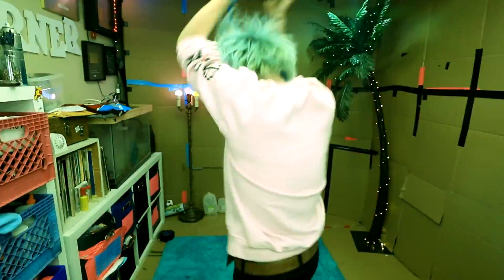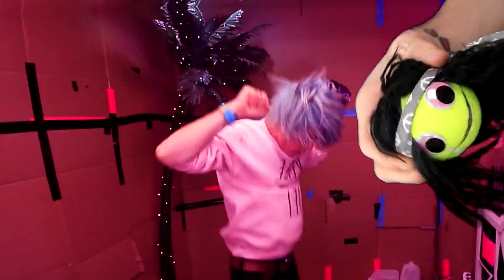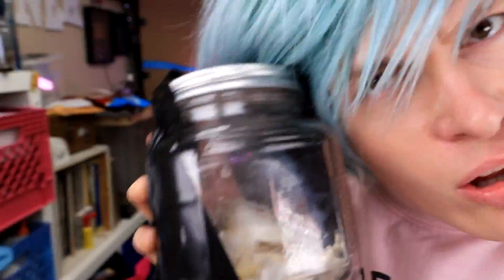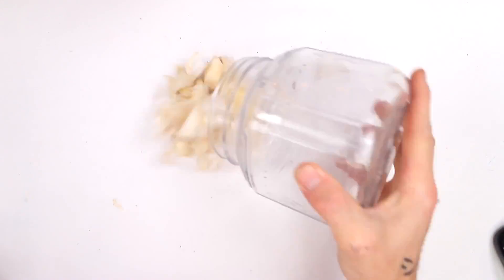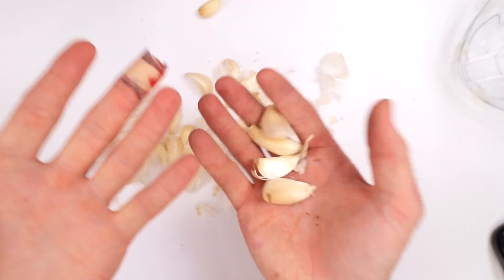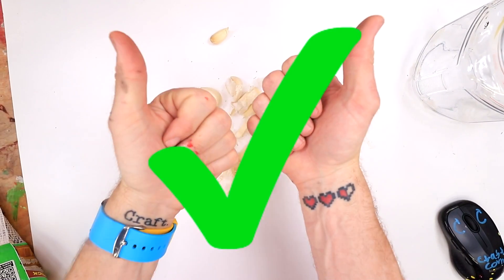Now let's shake it. Shake, shake, shake it! Oh, let's open this bad boy up. Oh, yay. Oh my God. We got the freaking cloves out, dude. This actually freaking works. I guess I'm gonna have to say that this freaking works. Let's go make some pizza or something.